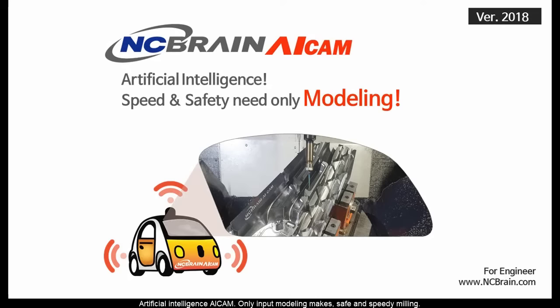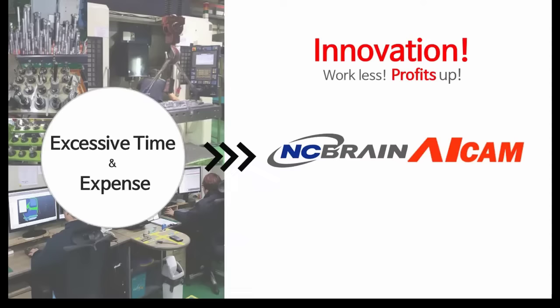Artificial Intelligence AI CAM. Only input modeling makes safe and speedy milling. Let us introduce the more upgraded 2018 version. As you know, it is inevitable to spend most of time and expense in CNC milling now. We need to innovate this process to reduce load of work and to increase maximum profits. In order to achieve this goal, we have developed AI CAM with the following targets.